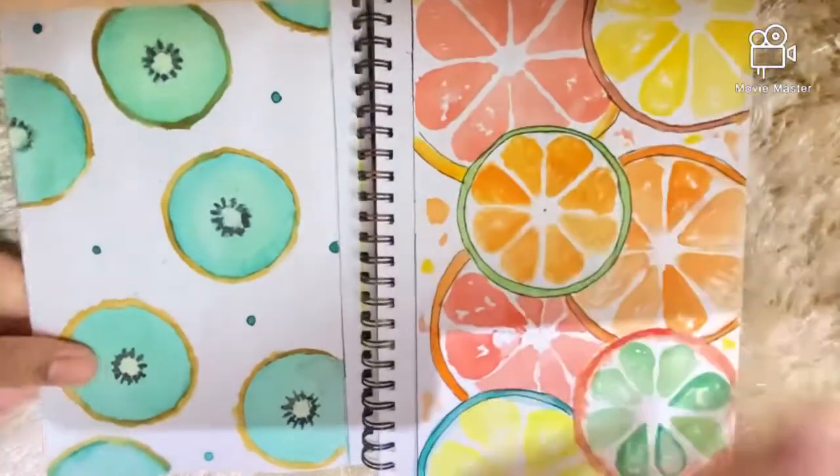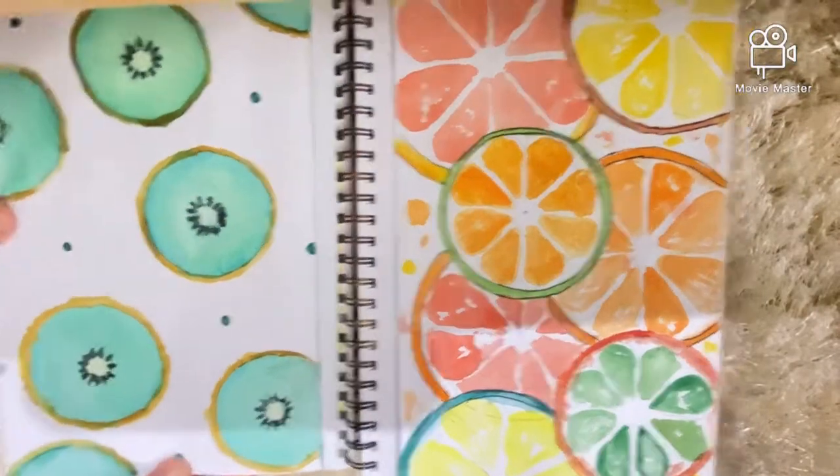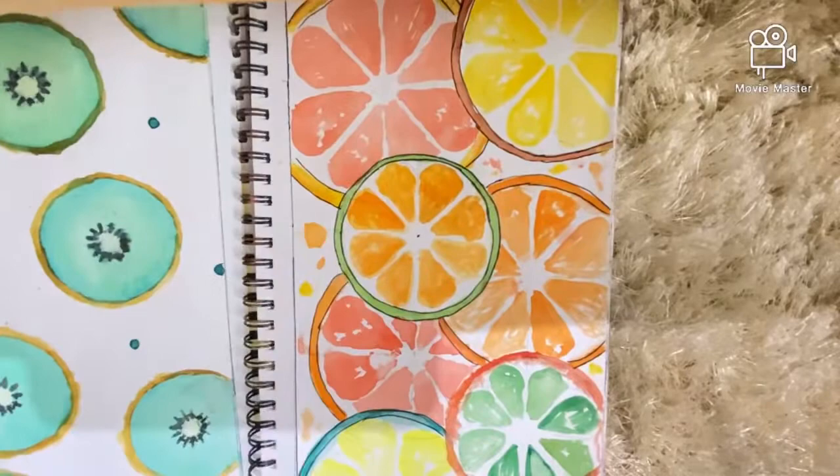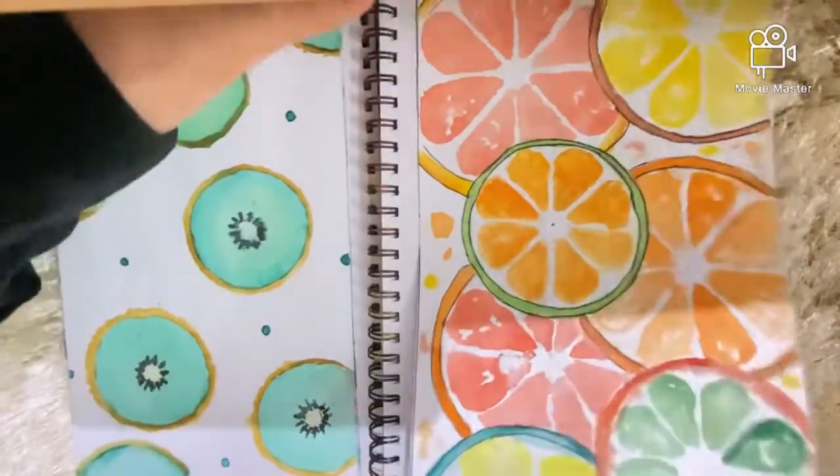The next page also has some more fruits — I have some creamy drawings here and then just some fruit slices.